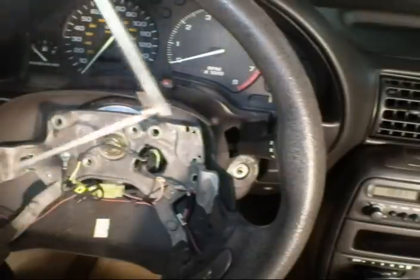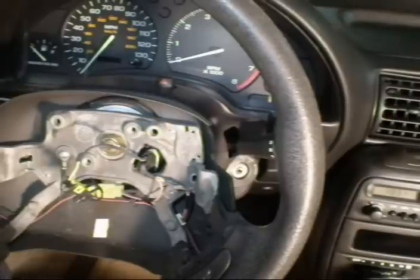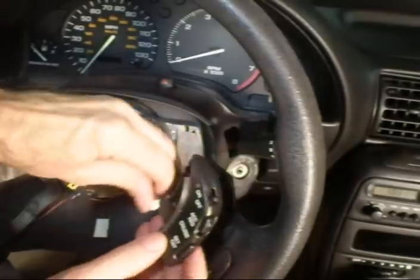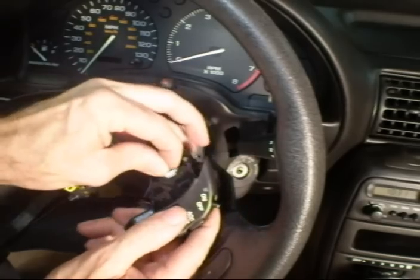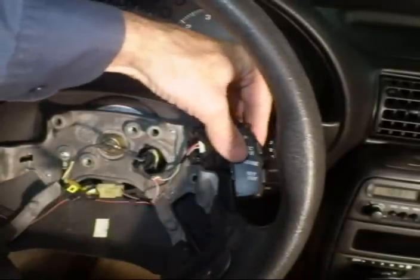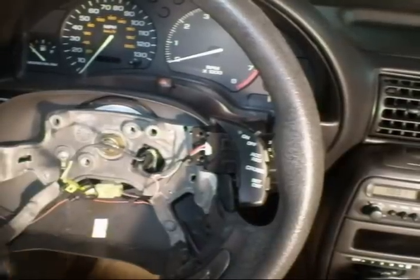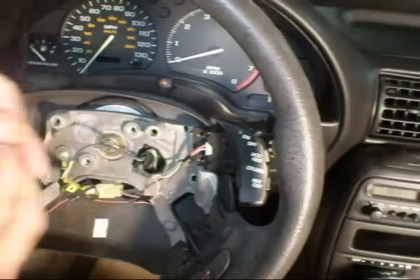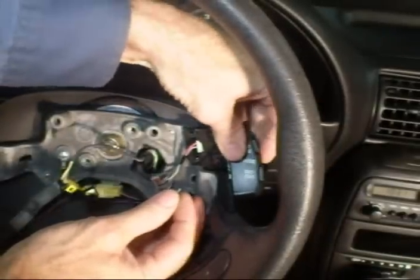When you mount the switch, you'll find the electrical connector for the switch is taped to the wires underneath the steering wheel. Clip that into the switch — it can only go in one way. You'll find there are two pre-tapped holes in the steering wheel. Hopefully you removed the two phillips head screws from the donor car. Then it's just a matter of installing the switch with the screws.